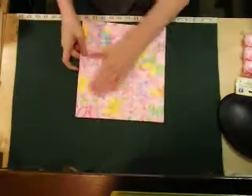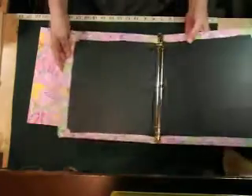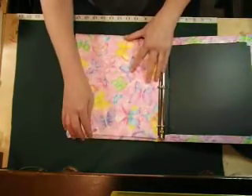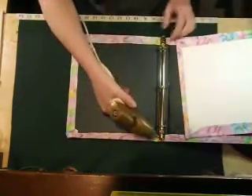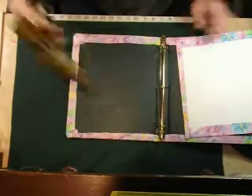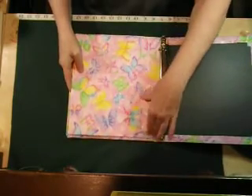Once you get it all nicely covered, these are the two inside pieces and you're just going to open your book and glue them inside just like that. Go along the edge here - that's going to be the first piece to glue down. Just kind of center it on there.